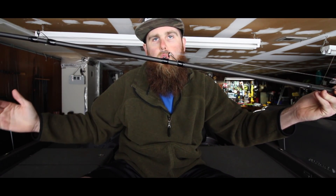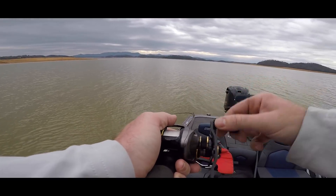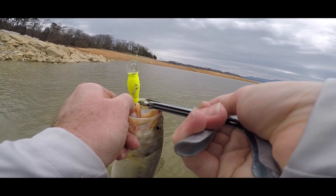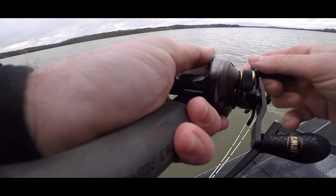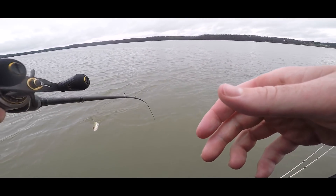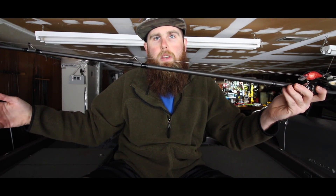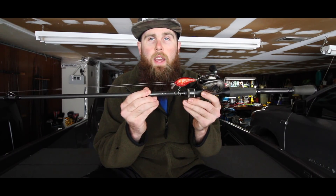When a fish eats a crankbait, that moderate action loads and unloads a lot slower, allowing fish to really eat the bait. When you sweep into those fish, it drives the treble hooks in until it hits that backbone and sends them home. That moderate action also lets you play fish better — when a fish tail walks or surges next to the boat, the rod follows them and keeps those treble hooks pinned.